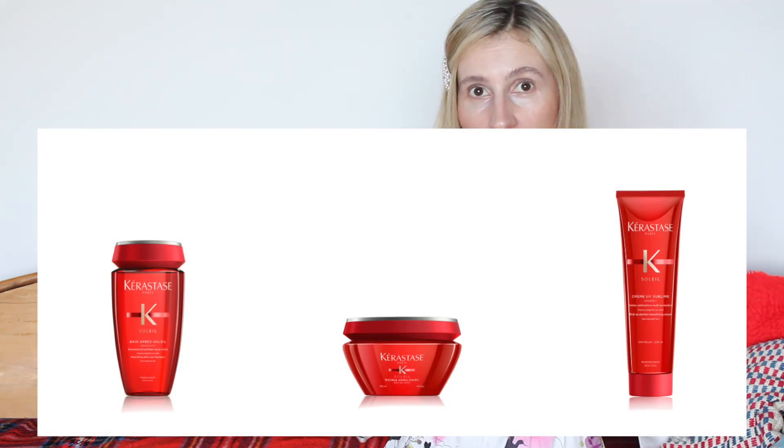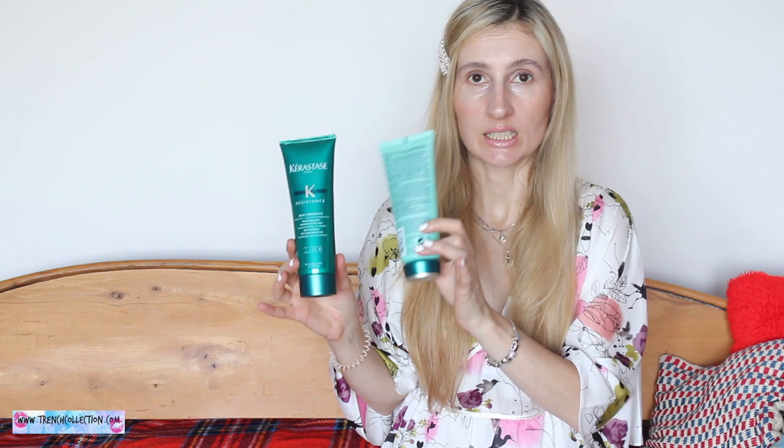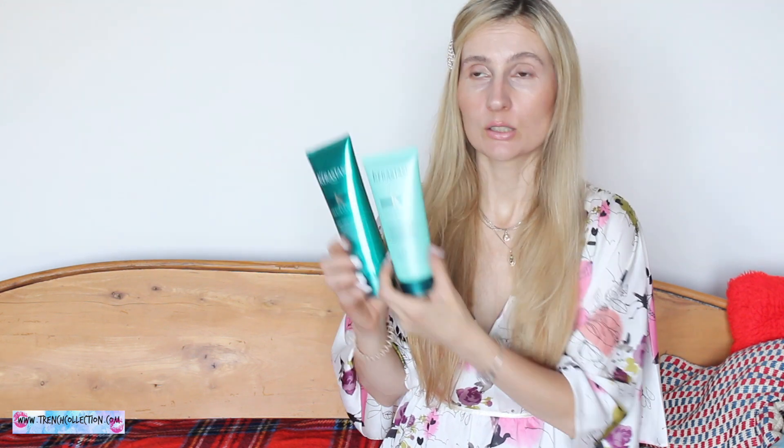I'm running low on this product so I'm pretty sure I'm going to go and get them again because I love them so much. In summer time it's amazing as well. They do have a specific line for summer hair care but you can also use this Resistance line.